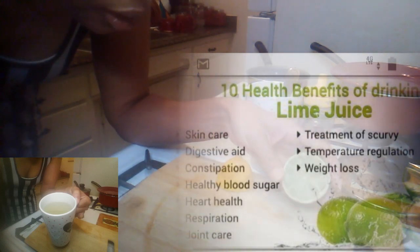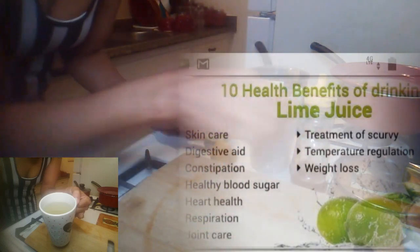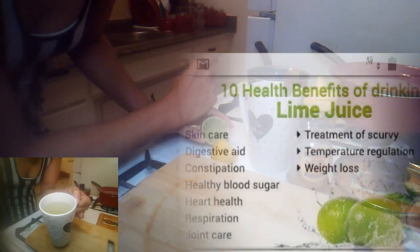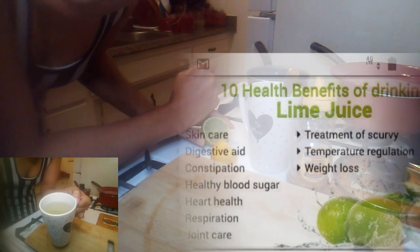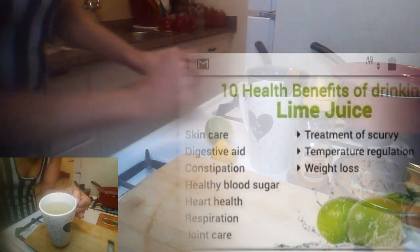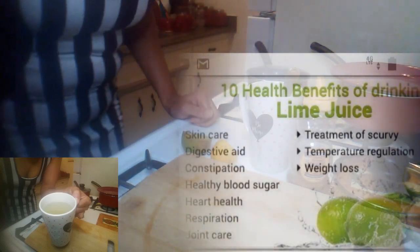Today guys, we're going to be using the lime and the lemon together, and we're going to be using honey as well, and we're going to need to warm the water up. I got my water in now, I'm about to turn it off. So that's the ingredients that you're going to need — easy, right?